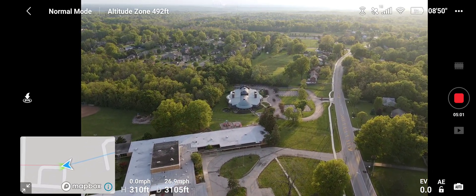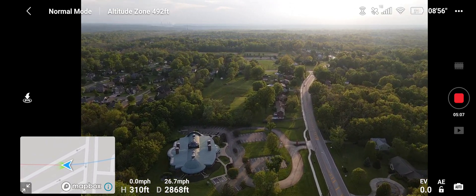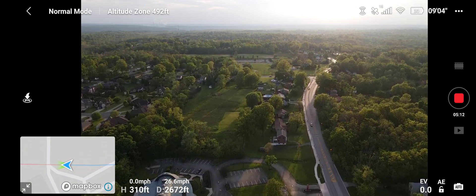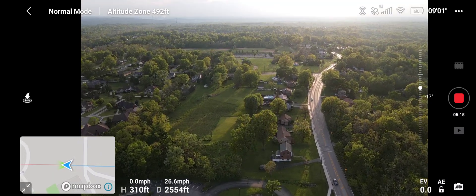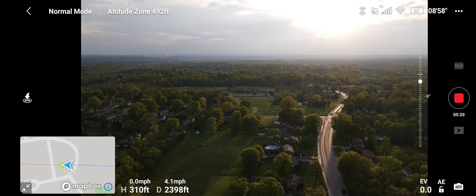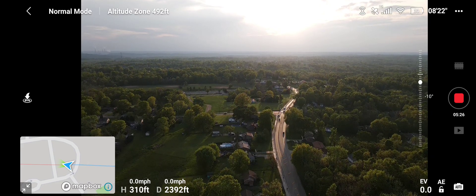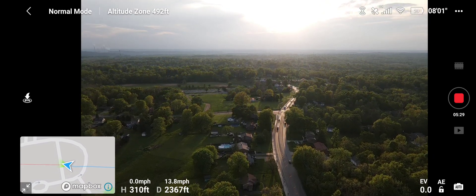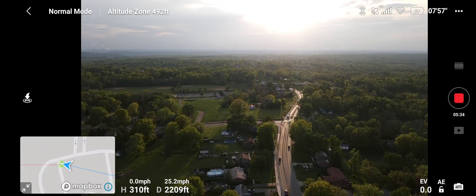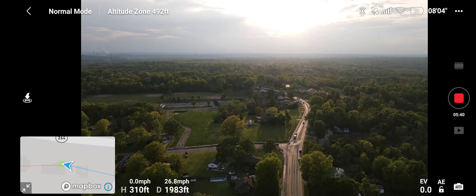I was flying into the sunset today — such a nice day here in Ohio, 82 degrees, starting to feel like spring again, which is my favorite time of year. Let's bring that camera up just a little — there's the sunset. Let's fly that way, it's really pretty. I might use some ND filters. If you get the Fly More Combo it comes with three — I'll try those out in the next couple of videos.